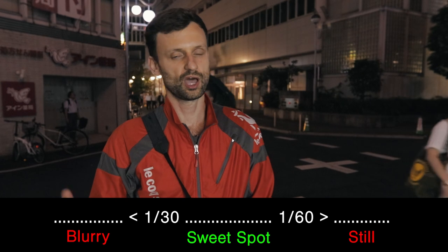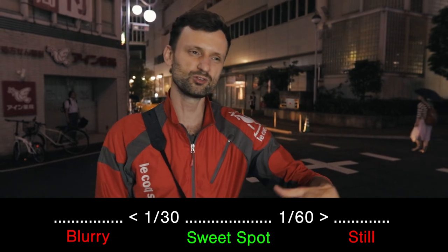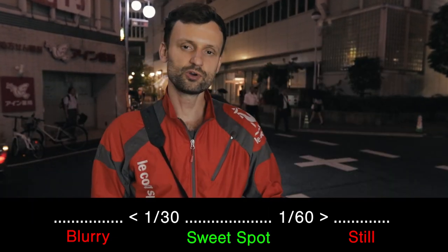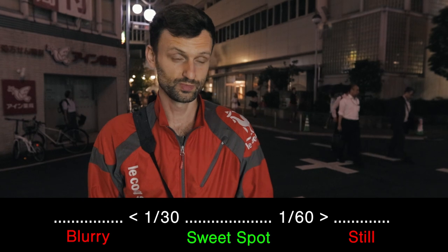The shutter speed that I find works for this is a 30th of a second up to maybe a 60th of a second. Over a 60th it will not be blurred enough, and under a 30th it might be a little bit out of focus or blurred too much. Somewhere in there is a sweet spot between a 30th and a 60th of a second, but of course you'll figure out what exactly works for you in your particular situation.